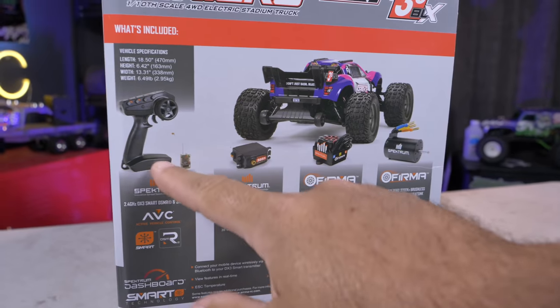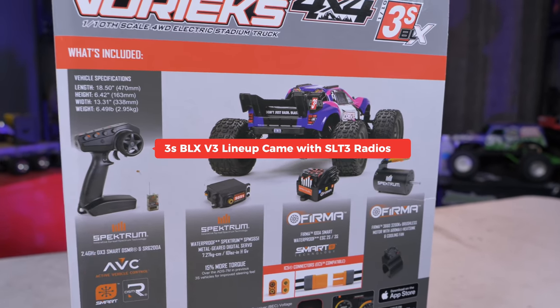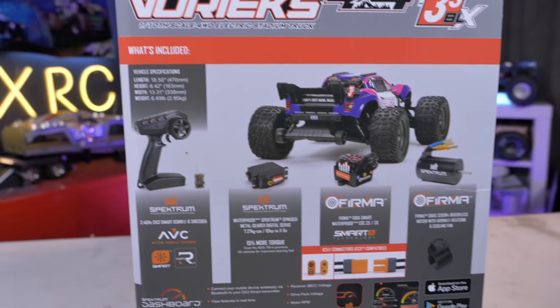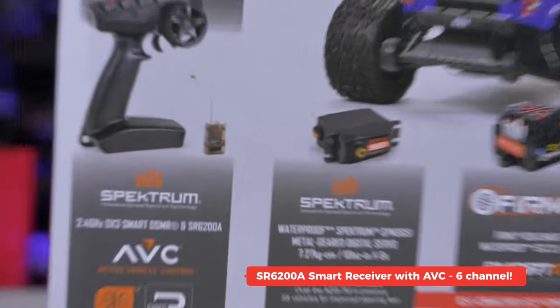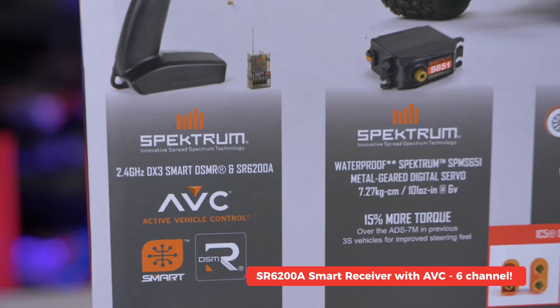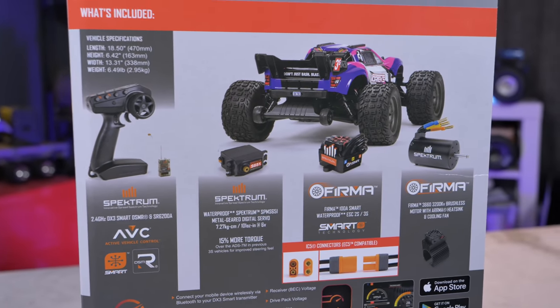It comes with a DX3 controller, which is a little bit nicer than some of the others. It includes the SR6200A receiver, and that is where we're going to get our AVC control from. The smart technology will also give us a readout of battery life remaining right on the controller.